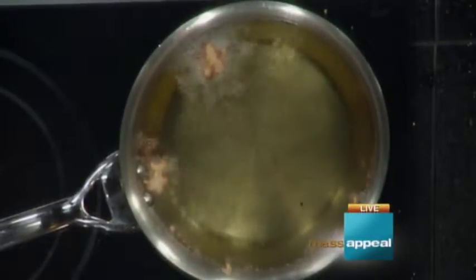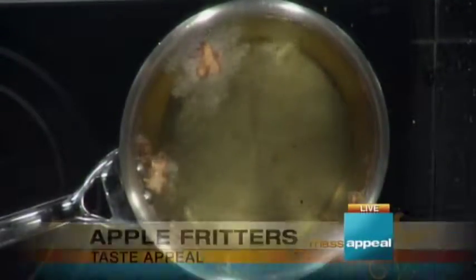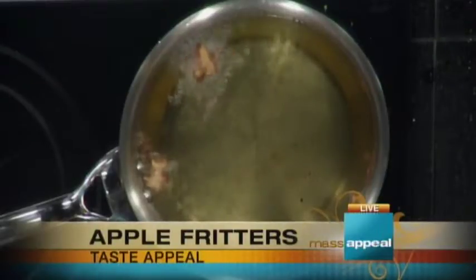Apple fritters is one of those carnival foods and people, I think, only make them at carnivals. How easy is it to do? Well, you just have to not be afraid of fat. No fear.